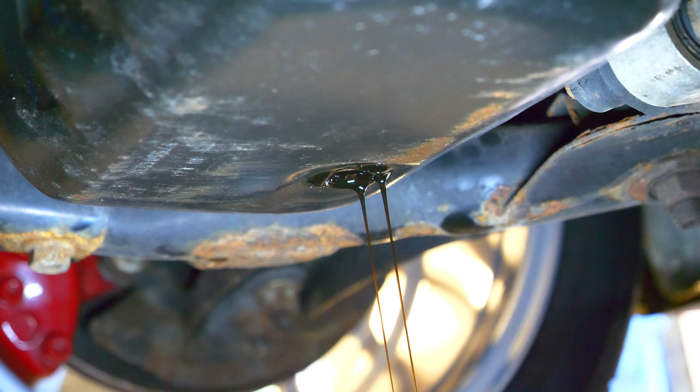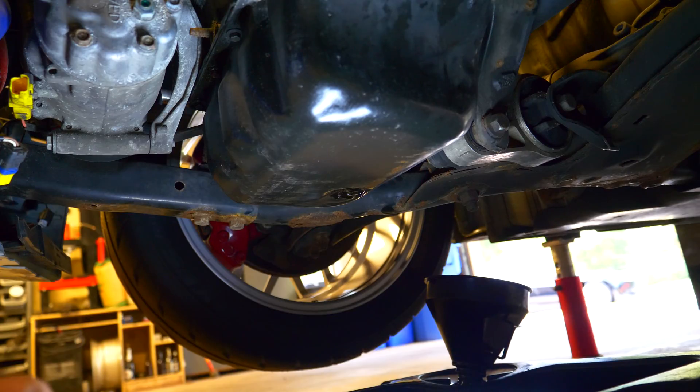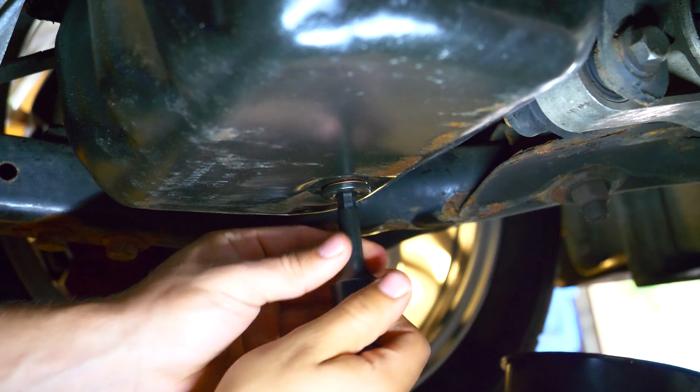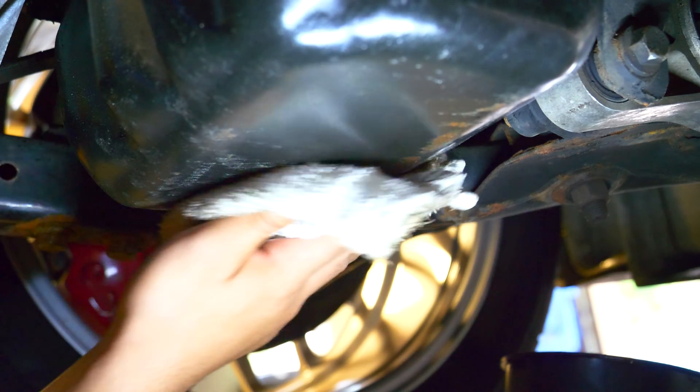Since we aren't doing a full oil change it isn't necessary to put on a new copper washer on the bolt, but when we top up the engine with oil once the rebuild is complete we will need to change the copper crush washer for a new one. Reinstall the drain bolt into the pan with the used copper crush washer and then wipe down the pan of any oil.